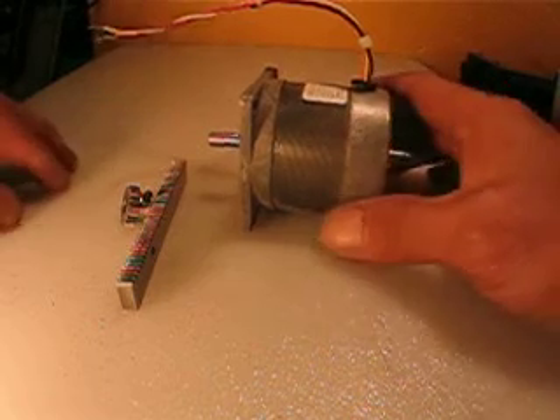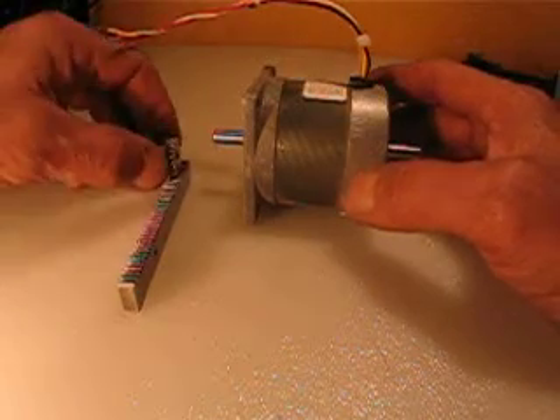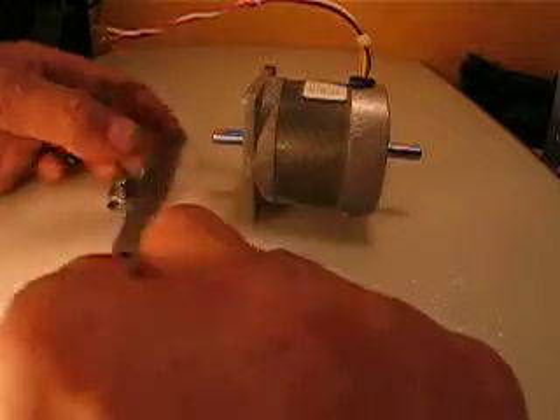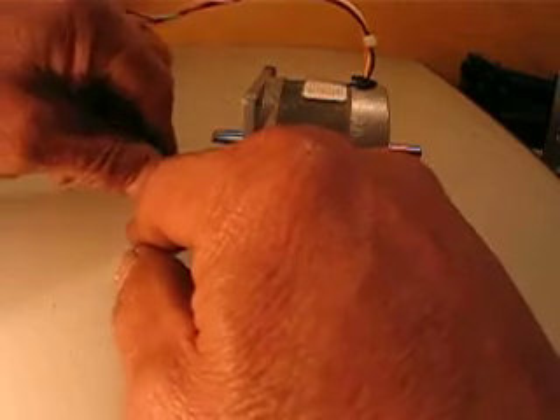Ok everyone, one more piece for sale. This is a rack and pinion which could be nice to attach to a Z axis which has no screw. This one is acting as the motion part.